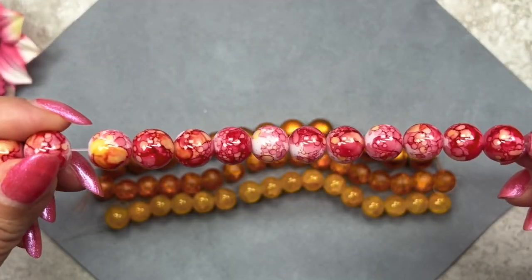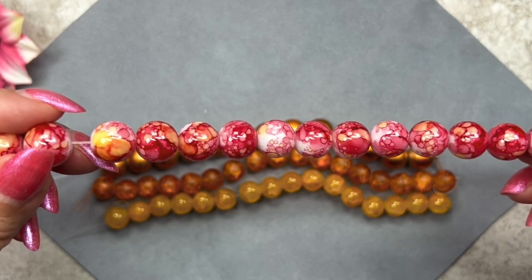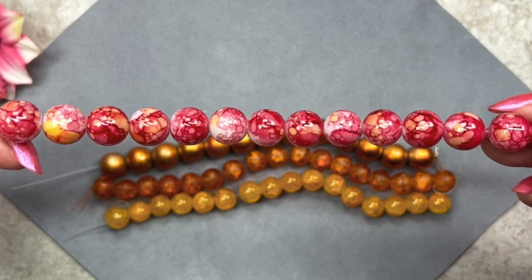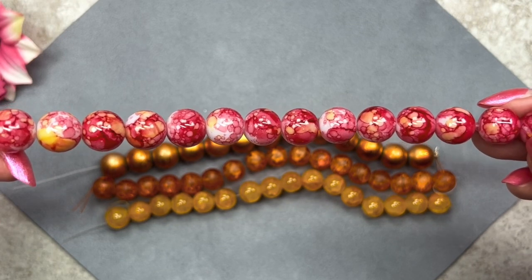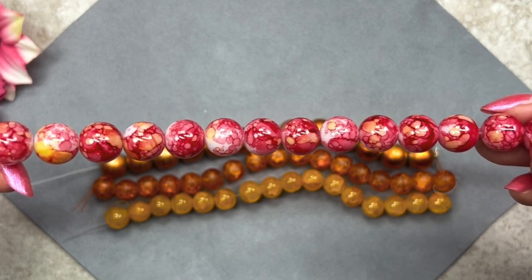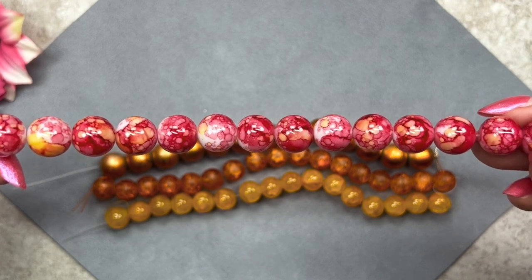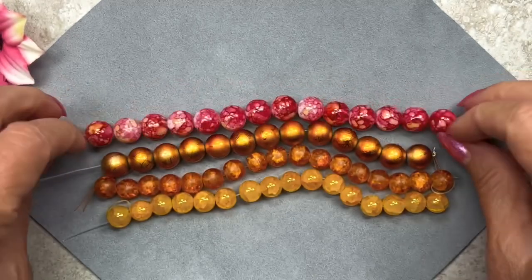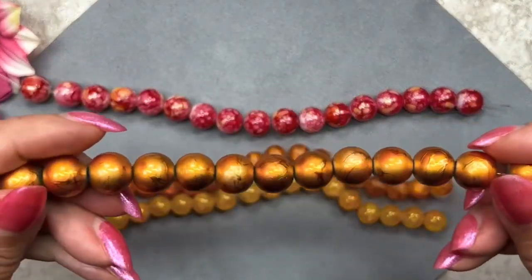These are marble style glass beads and the color is red and yellow. This strand measures eight inches and there are about 15 beads on this strand. What I like to do with 12 millimeter size beads is to use them either in earrings or as a focal on a necklace. Another thing I like to do is space them out with chain — that lightens up the piece a little bit because they are on the big side. These are really pretty — I love that beautiful marble style glass.